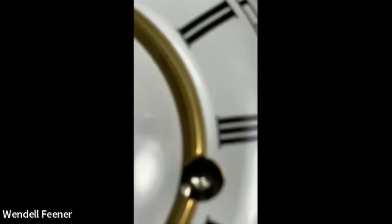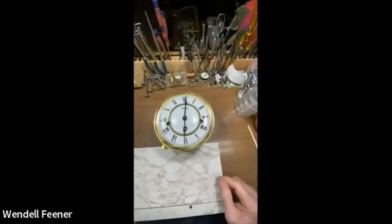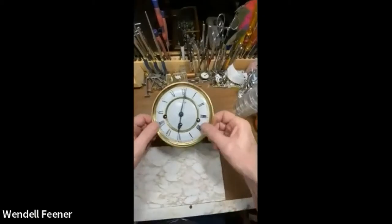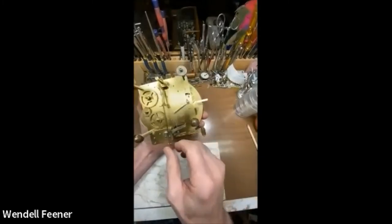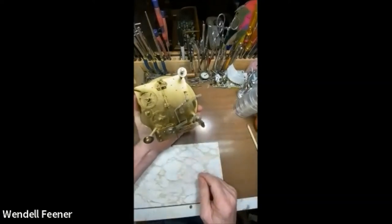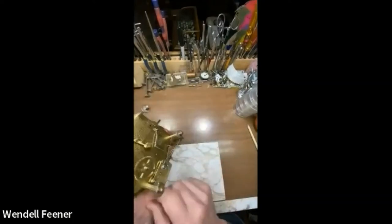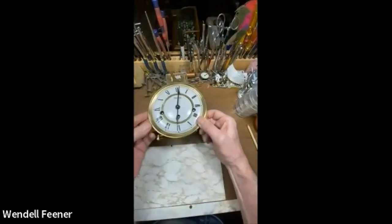Somewhere along the line it got listed that we were doing a 451 — it's actually a 341, a Hermley. This is out of a wall clock because it has a 45-centimeter pendulum, which is roughly around 17 inches, so that wouldn't fit into a mantle clock.